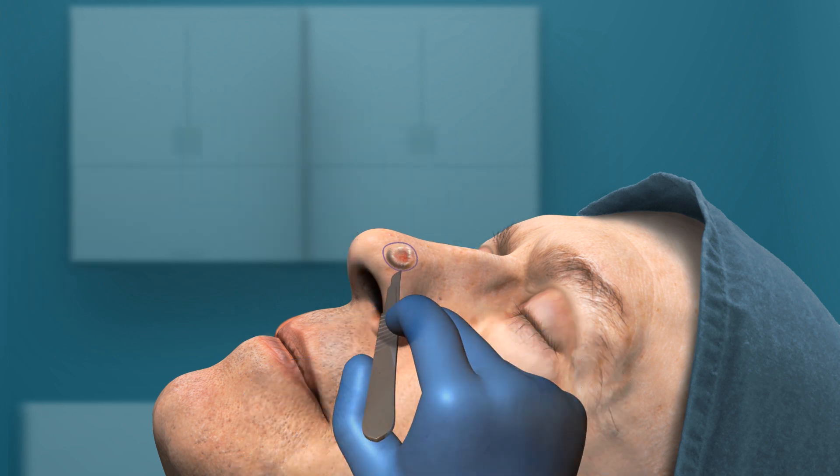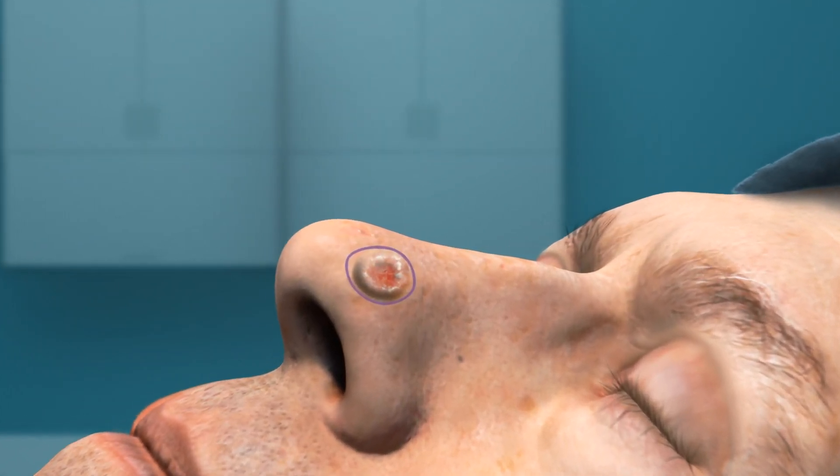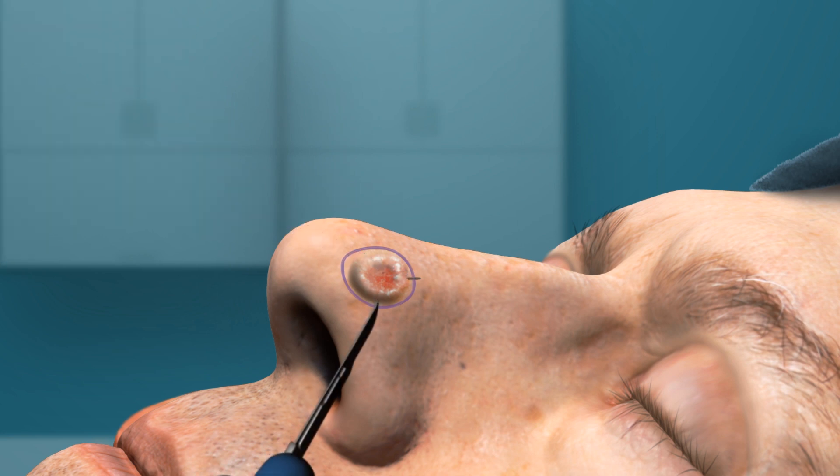Then the surgeon excises a saucer-shaped piece of tissue with 1–2 mm margins around and below the marked borders. Hatch marks are made on the skin to maintain specimen orientation.